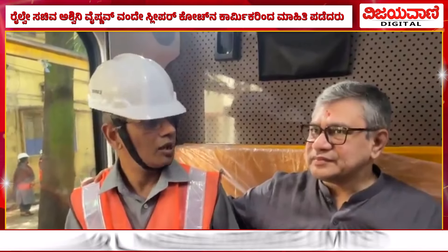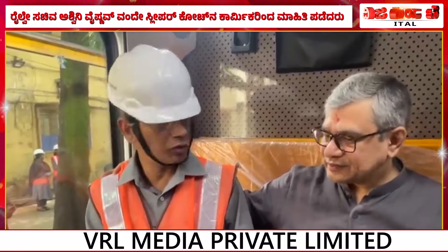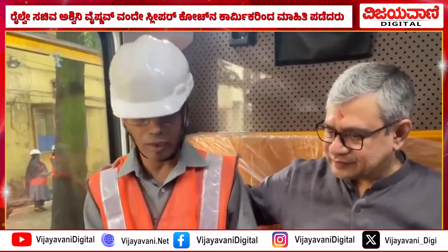this entire train meets the fire standards of hazard level 3 — that is the highest hazard level for fire. So that means all the non-metallic items which we have used do not catch fire easily.